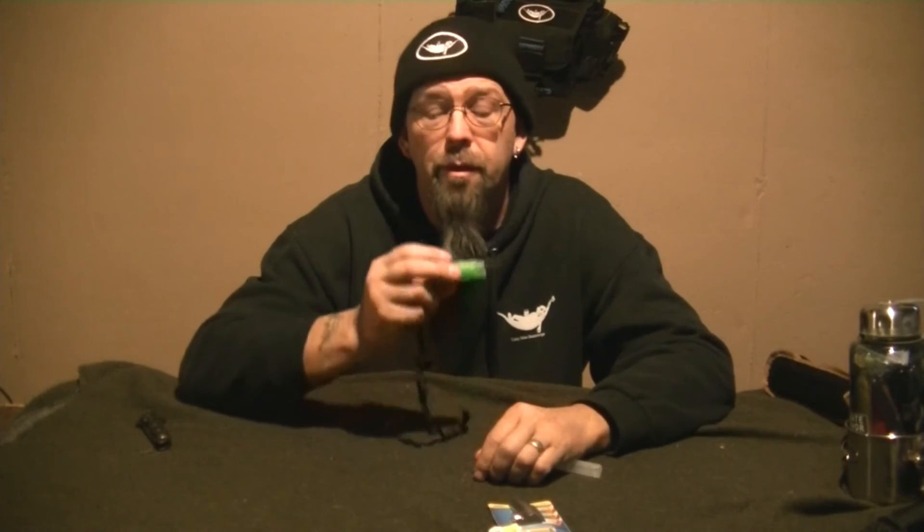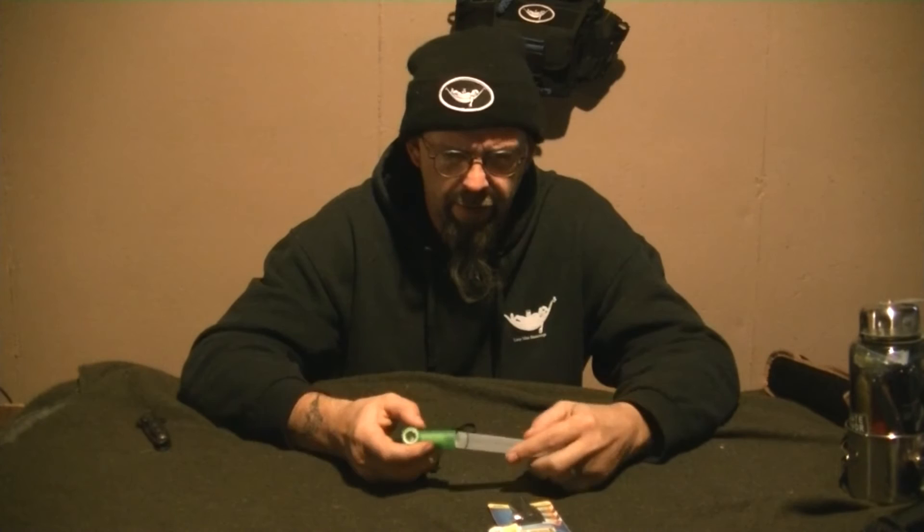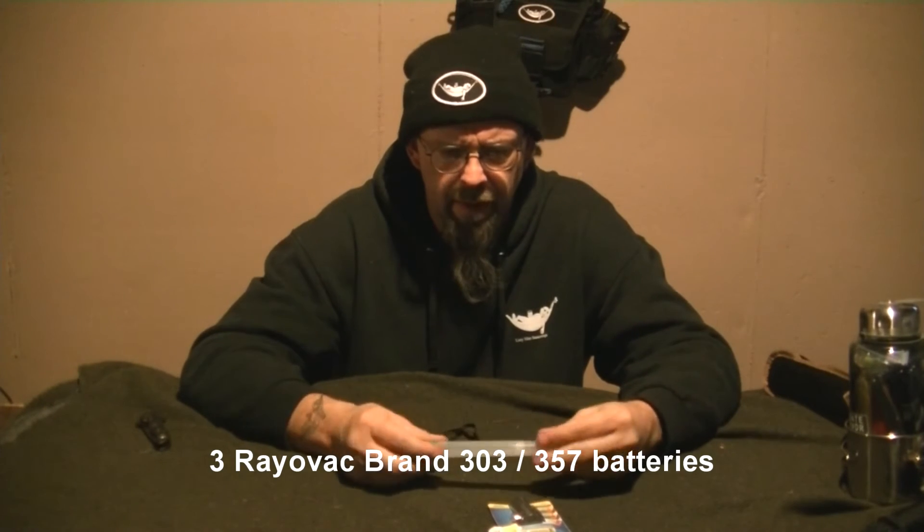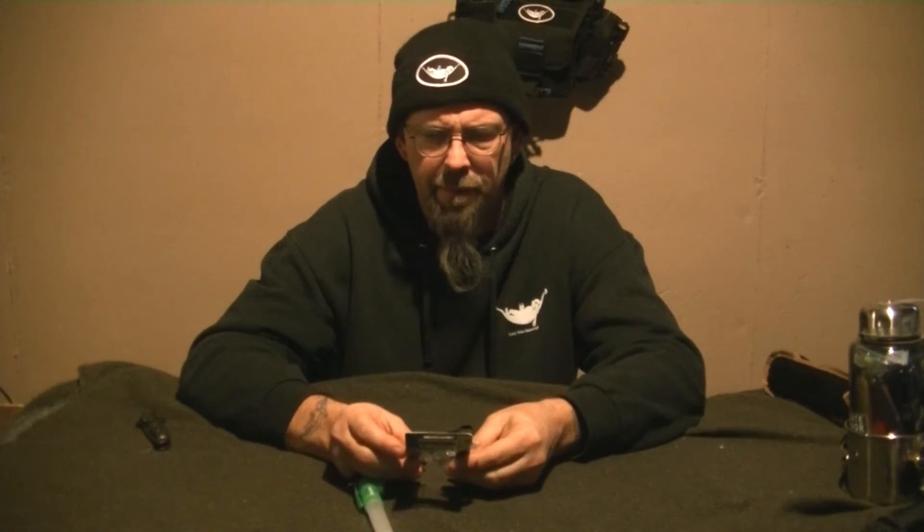Looks like it runs on three little batteries in there. I think the other ones are like AAAs — that might be why they're more money. This listed out at $3.50, and I paid $1.50.